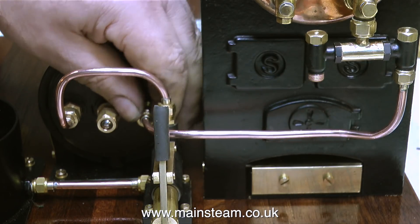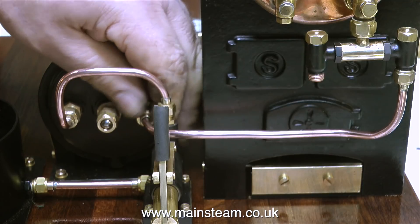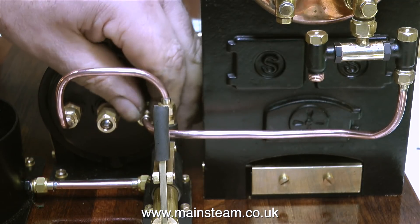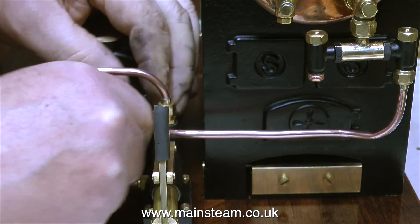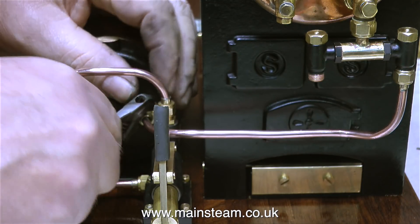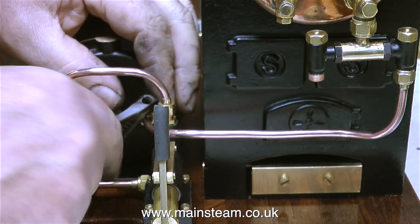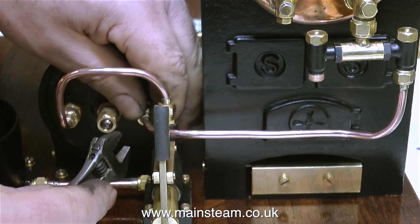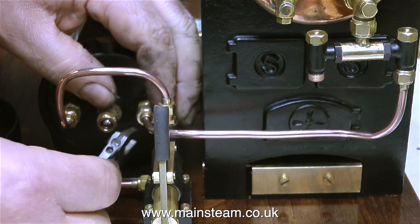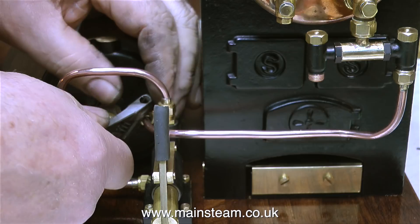The second piece of pipe to put in place after polishing was the piece that goes from the economizer to one of the boiler's check valves. So now if I filled the bottom tank with water and moved the pump handle, the water would come out of the top of the pump under pressure, round the loop, through the economizer coil, and back out through the check valve and into the boiler.